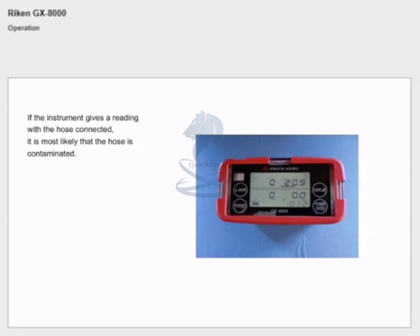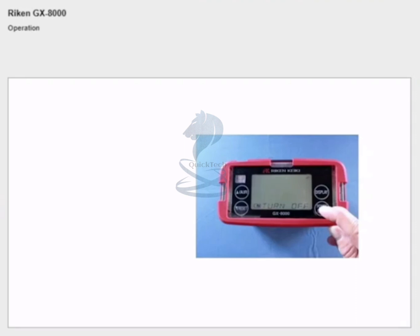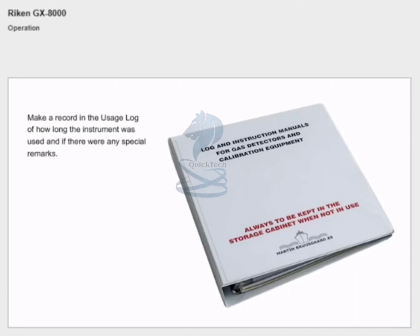If the instrument gives a reading with the hose connected, it is most likely that the hose is contaminated and must be replaced with a clean one. When you are finished measuring, remove the sampling hose from the test area and allow fresh air to be drawn through the instrument for one to two minutes. Turn off the instrument and bring it back to its proper place in the storage cabinet. Make a record in the usage log of how long the instrument was used and if there were any special remarks. Remember to sign the log.